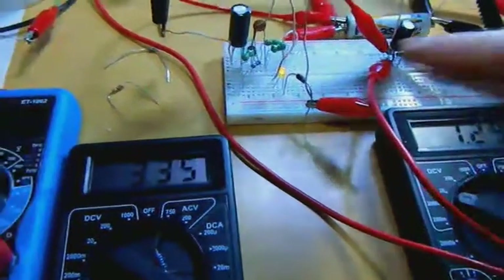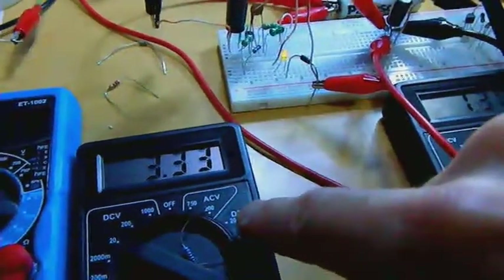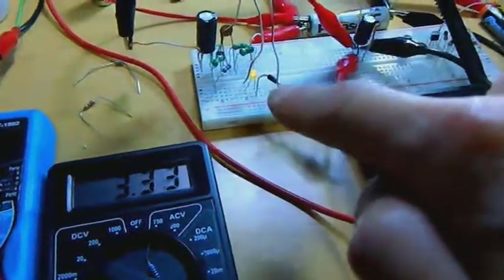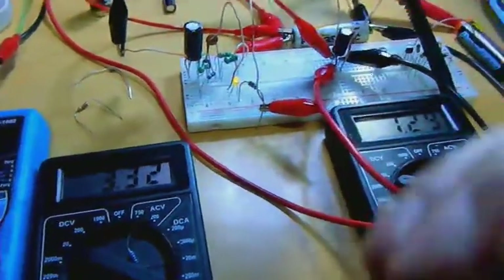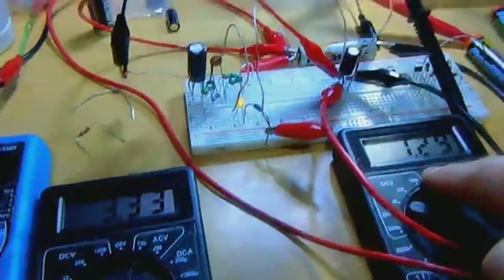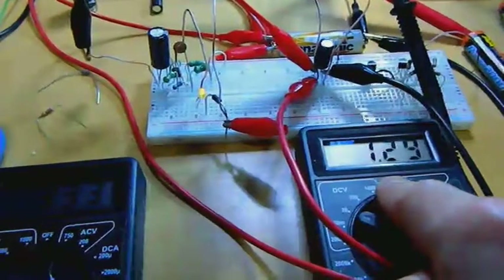When I increase the resistance value, the voltage on the capacitor is higher. The discharge from the collector through the Schottky diode back to the battery is at a lower rate, but at higher voltage — higher peaks. I don't have an oscilloscope to verify this, but the battery voltage increases faster. That's at least what I believe is happening.